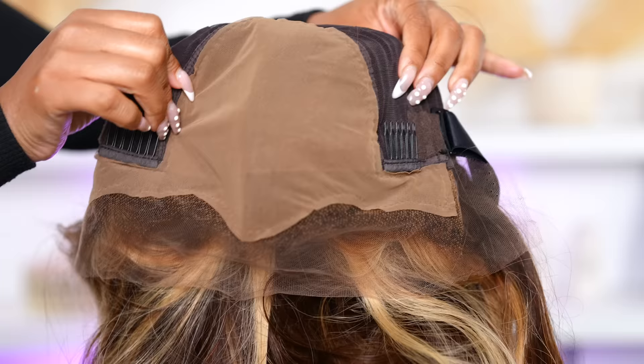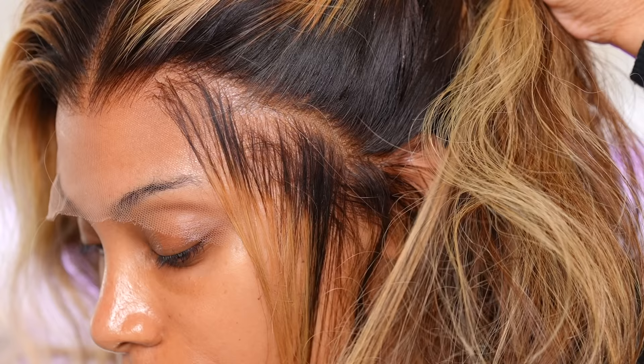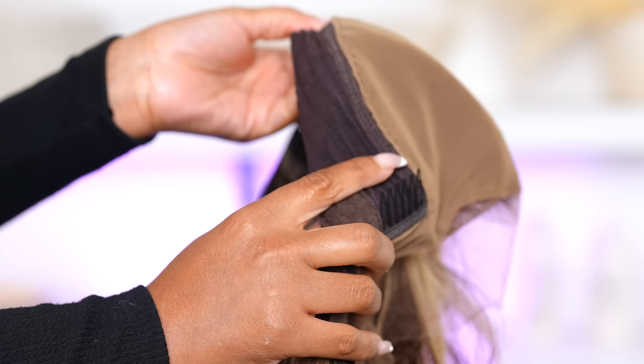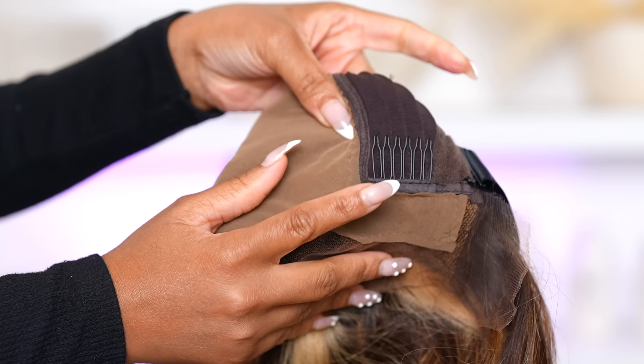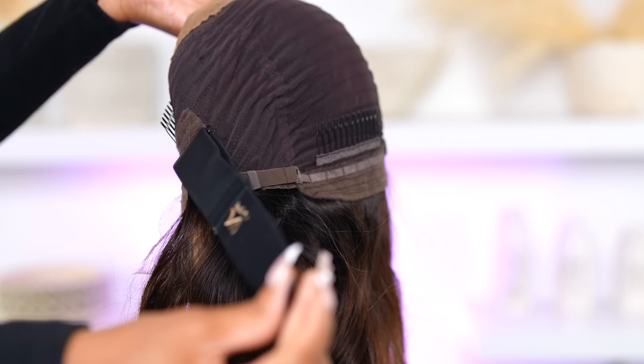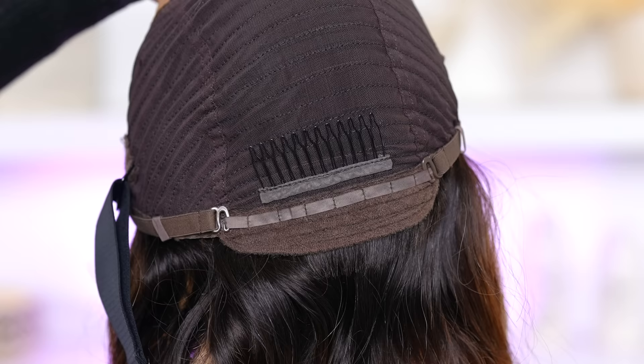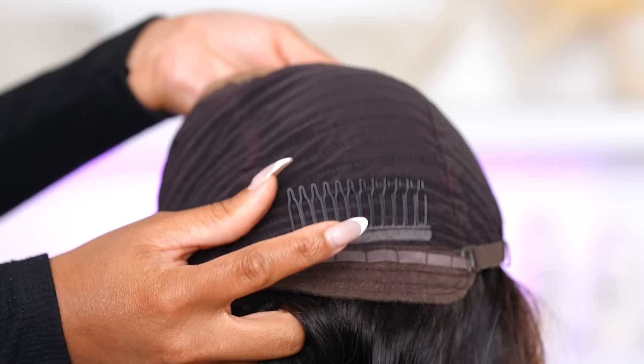This is how the wig looks on the inside — it has that infancy scalp, so you don't have to do the ball cap method that I usually do during my wig install. It gives the wig a more realistic look. I don't use the combs on my wigs — I always remove them. I never use the side combs; I honestly find them pointless and irritating. They annoy my edges.